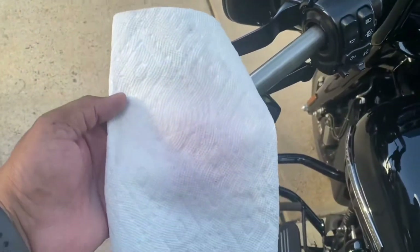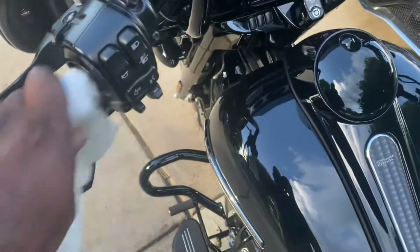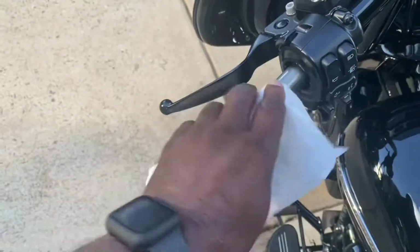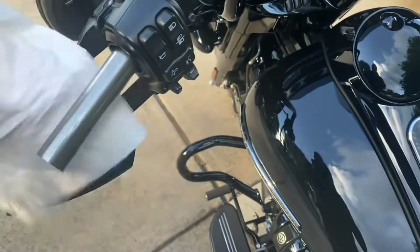So, go ahead and get it all cleaned up. Got me some all-purpose cleaner. I'm going to be cleaning these grips off so I can get a good clean surface here.